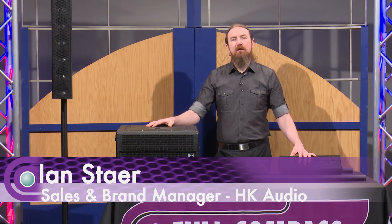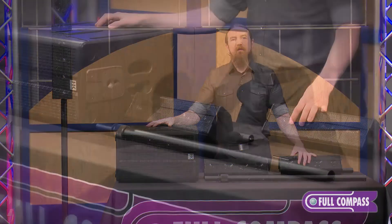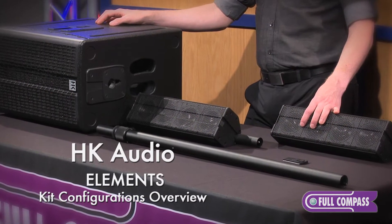Hi, I'm Ian with AHK Audio and I'm here today at Full Compass to talk about the different kit configurations available for the Elements system.